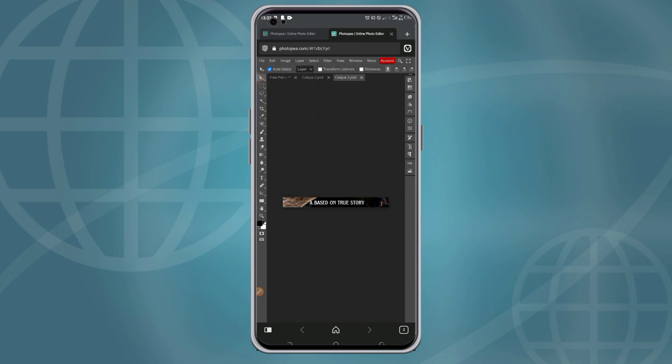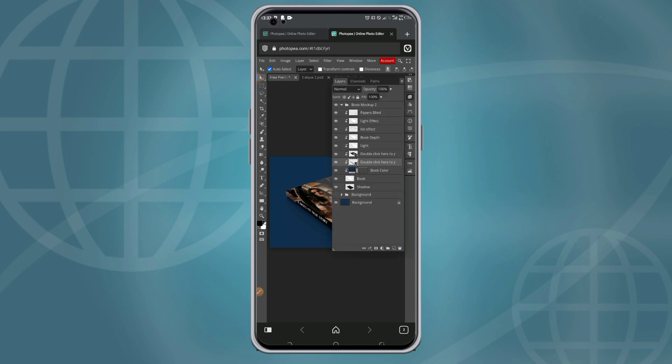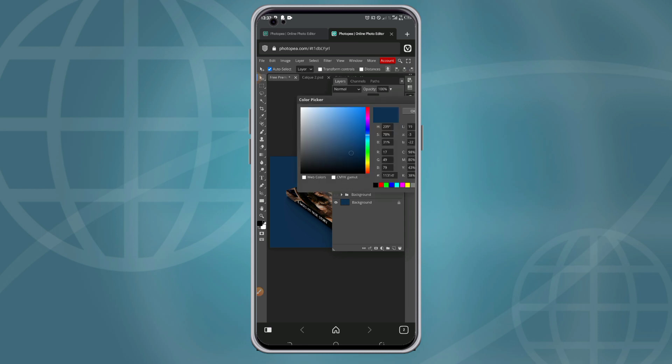Go back to the template and as you can see now, the front cover and the book binding have both been changed with the design imported from our phone. If you want to change the book edge color, you can simply click on that layer to change it to any color of your choice.